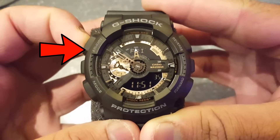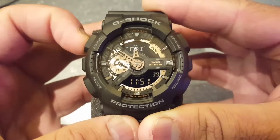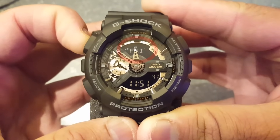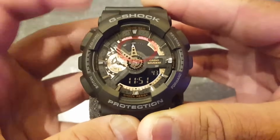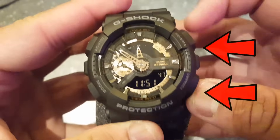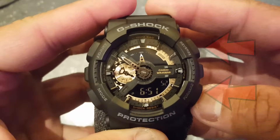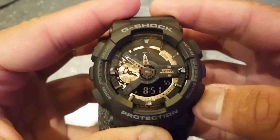Step number two, hold the adjust button for a few seconds until you see the current city flashing on the top screen. Use the two buttons on the right side of the watch — the forward and reverse buttons — to choose your current city.